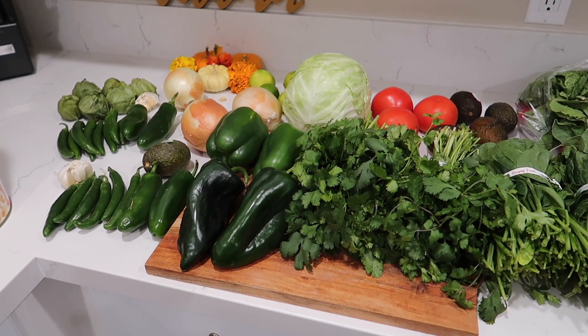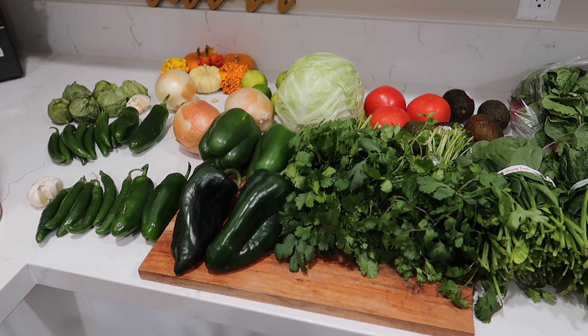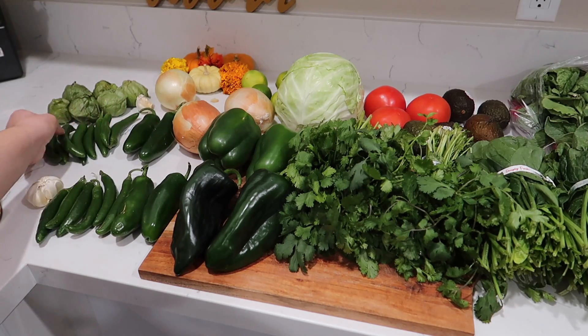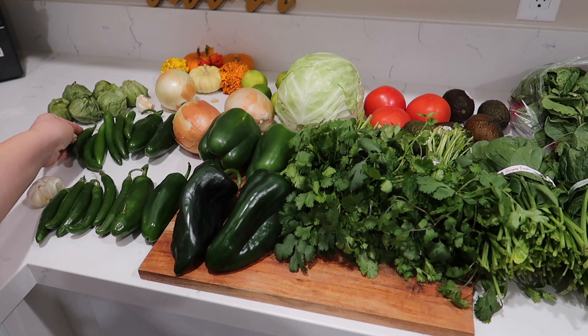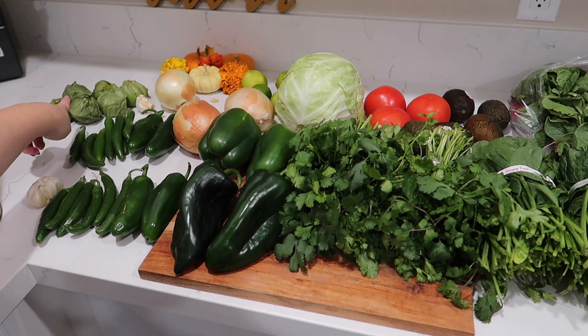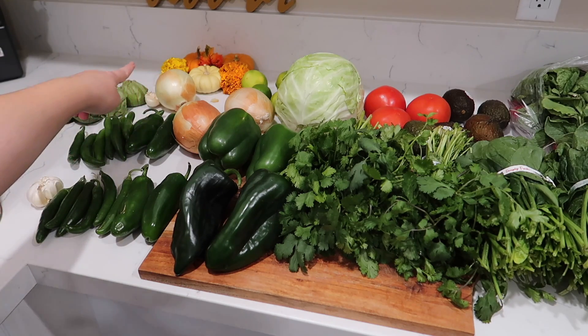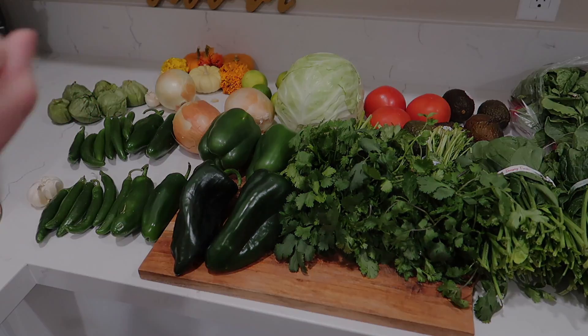I'm also going to make a salsa. I have two jalapeños, eight serrano peppers, six large tomatillos, three garlic, and I'm going to use about a quarter of an onion. Other things you're going to need for this recipe is of course a blender, because we're going to blend all of the ingredients. We're going to need it to make the salsa as well.